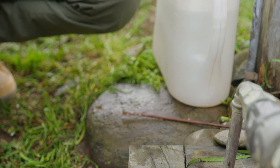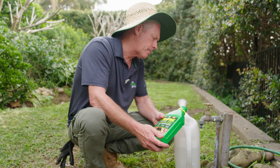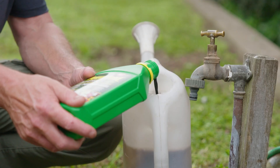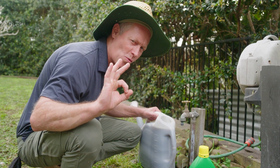Liquid feeding is easy and fast-acting as the nutrients are taken up in solution straight away, and Powerfeed is the perfect liquid feed for all your plants, including veggies and natives.